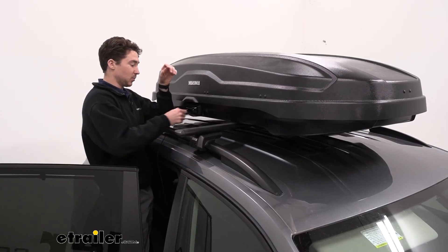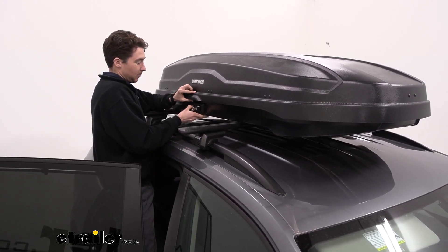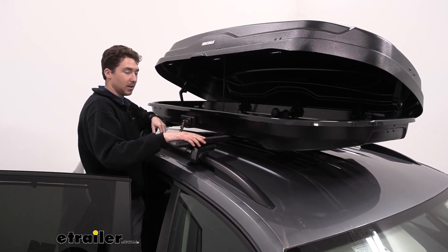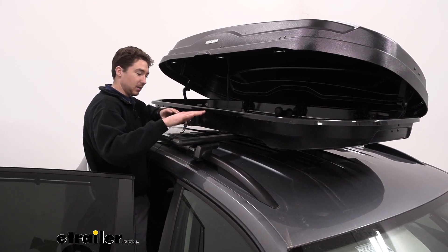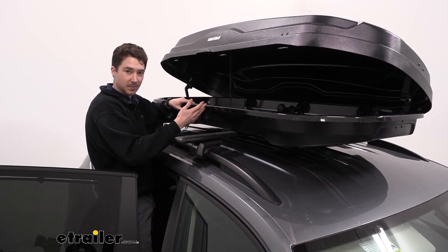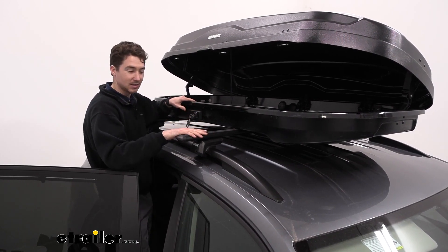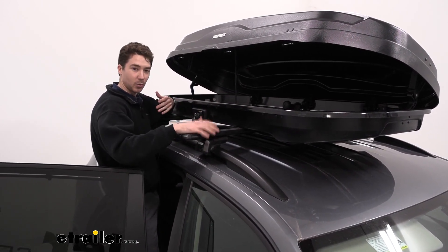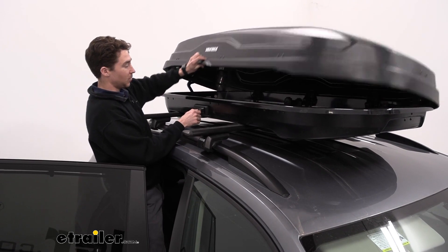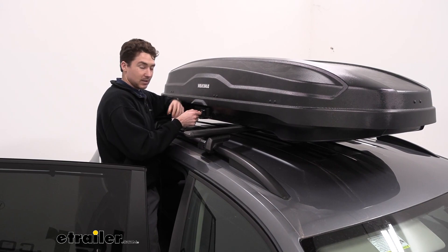Here we are on the other side. Just wanted to point out that we can use the same key here — put it in, turn it the same way, and we can open the box from this side as well. That's partially why we have it loaded up in the center of our 53-inch crossbars. You might be able to put it a little further over and get something else on there, but keep in mind this box weighs almost 50 pounds. Once you start loading it up, you get really close to that 200-pound weight capacity fast. If you have 60-inch crossbars, you'd have a bit more room.